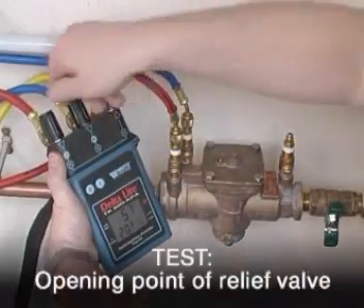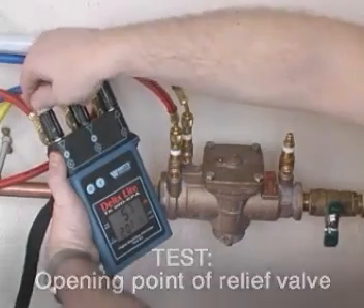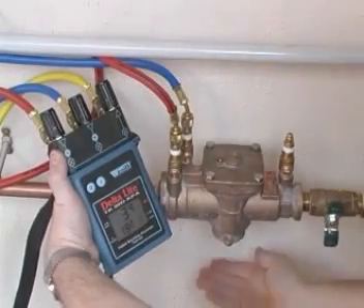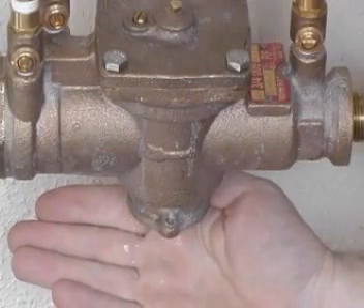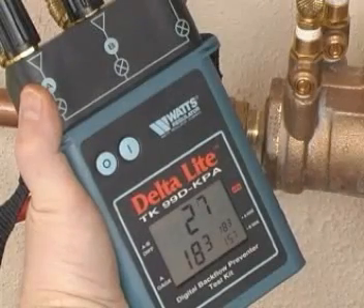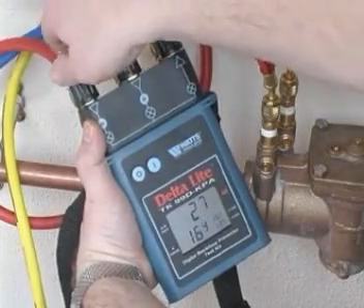Open the high side control valve and then the low side control valve a maximum of a quarter turn. A hand should be placed under the drain port and a careful eye kept on the differential pressure gauge. When a discharge of water is felt in the hand, observe the reading on the gauge and record. This is the opening point of the relief valve and must be a minimum of 0.14 bar. Now close all needle valves on the test kit.